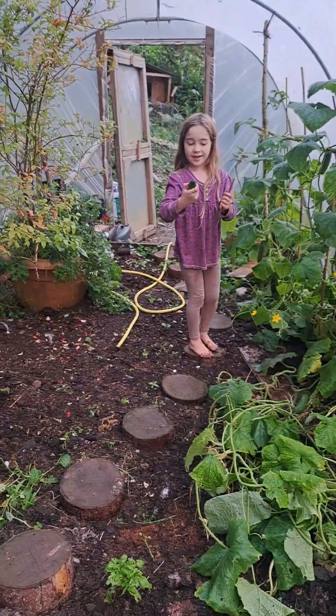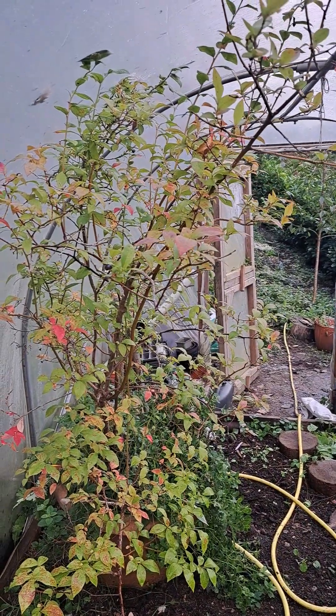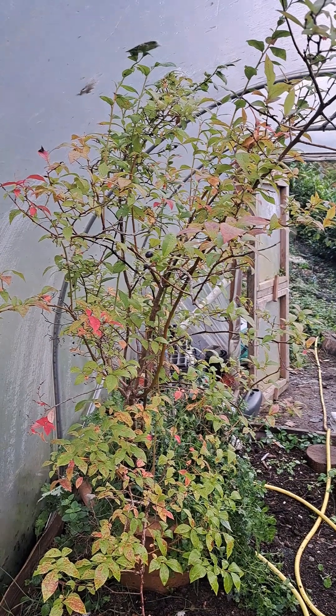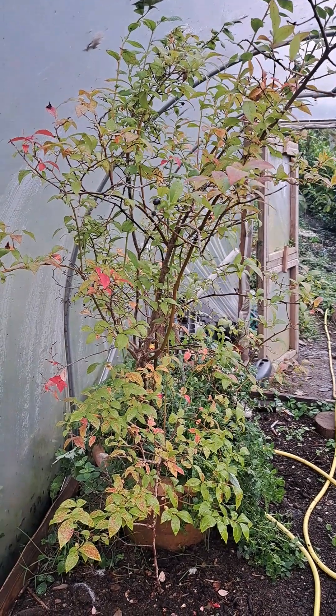There's Amy picking a cucumber. And there's our blueberry tree, which didn't produce very well this year, I must say. But it goes in cycles, doesn't it? Some years it produces well and some years it doesn't, and this was just a year where it didn't so much.